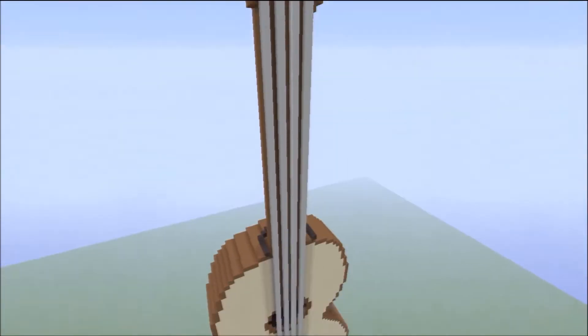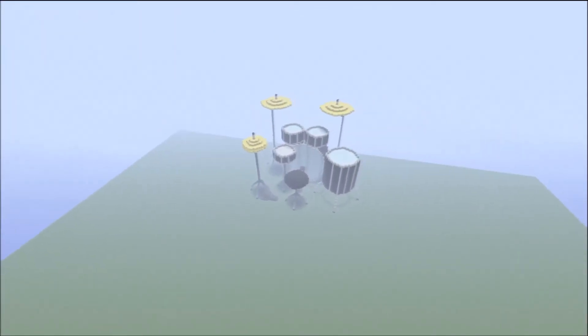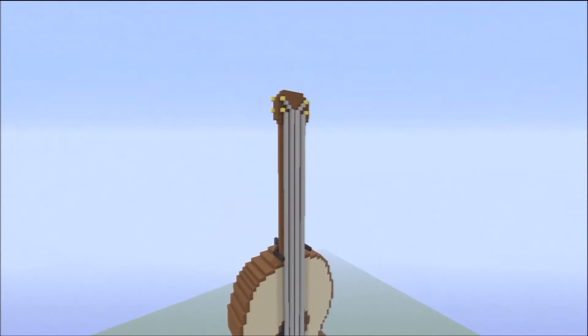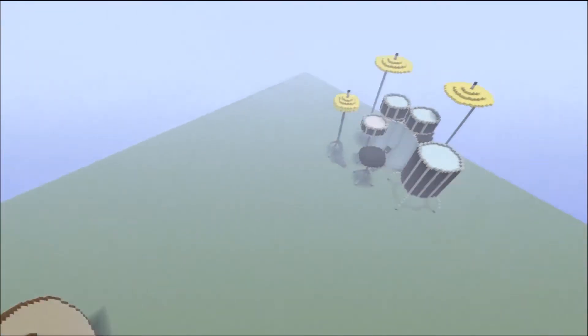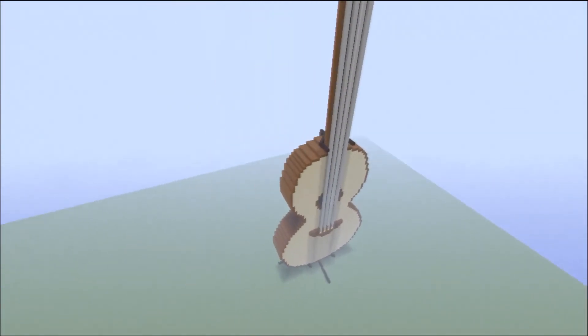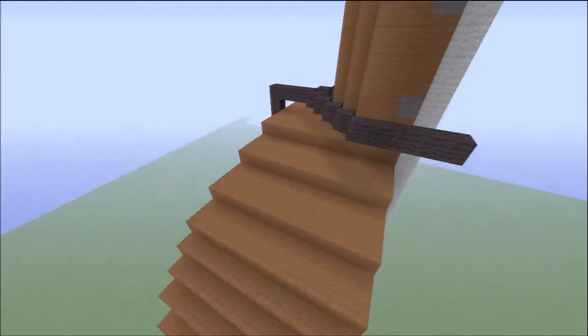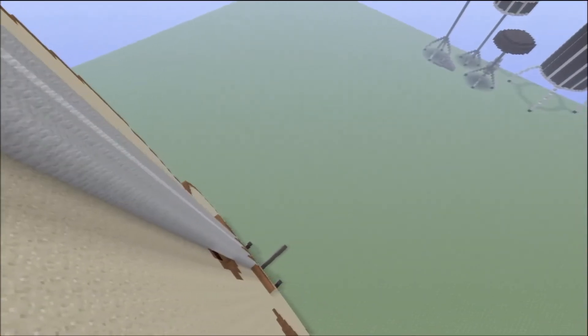Just to show you how large it actually is — right there is the drum set that I made a couple weeks ago. And this thing is definitely probably the biggest thing I've ever built to date. It's absolutely huge.